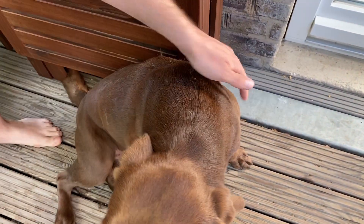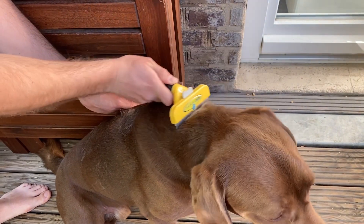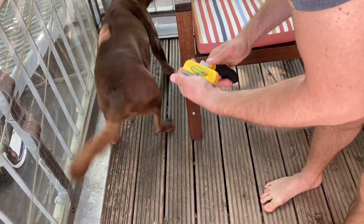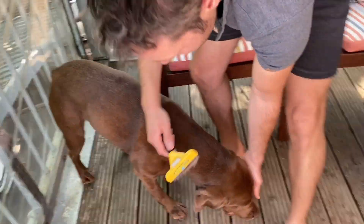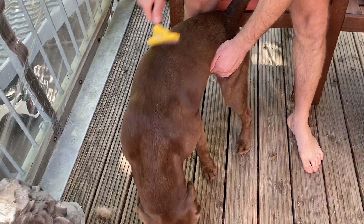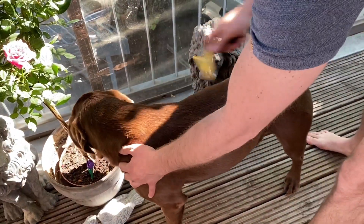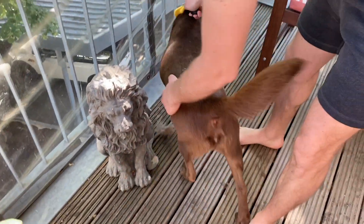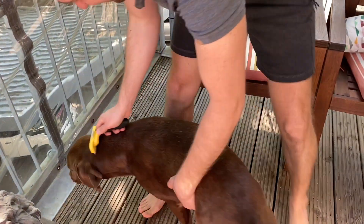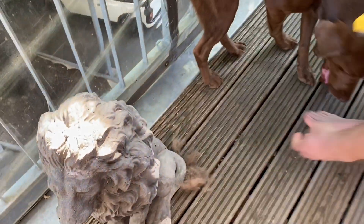Labrador Retrievers shed all year long and they shed a lot. Although they have short hair, they have a double coat. The external layer is longer and shiny, and the internal layer is finer to keep them warm and dry. They also shed more two times a year with the temperature change. For Chuck, it is once in May-June and the other one is in October-November.